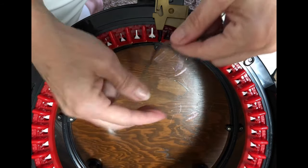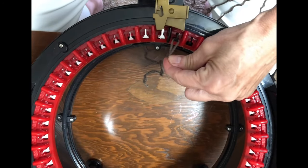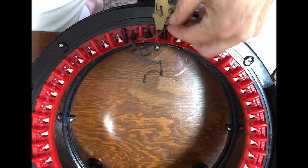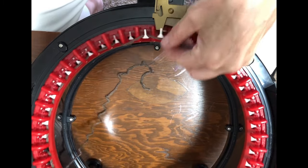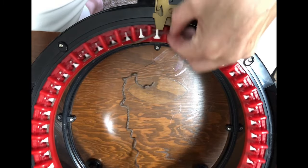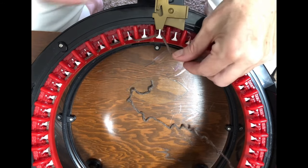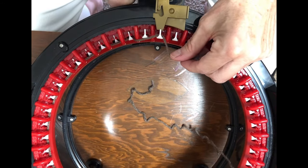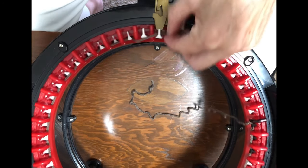The first thing we're going to do is a long tail cast on. With your working yarn, put it behind the first black needle, in front of the next, and all the way around. We're going to do that for all 46 needles. About halfway around is when I set my counter to zero so that when it clicks on one and I start my project, I know I'm working on that row.